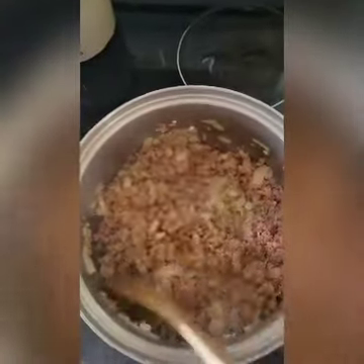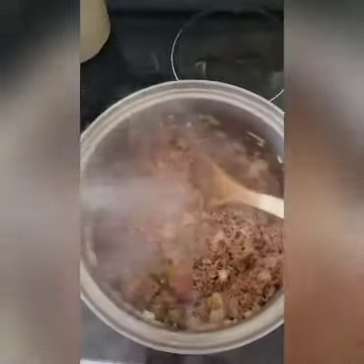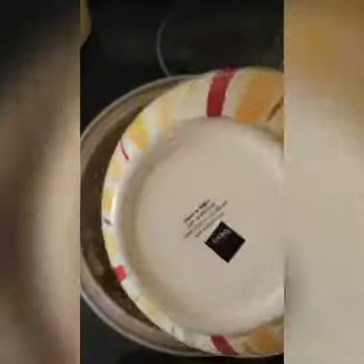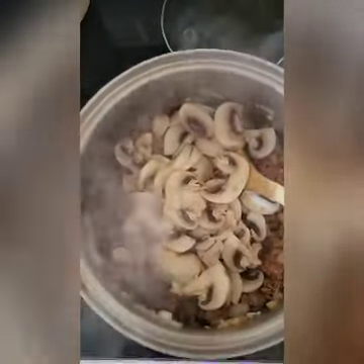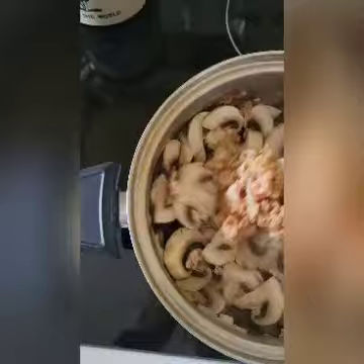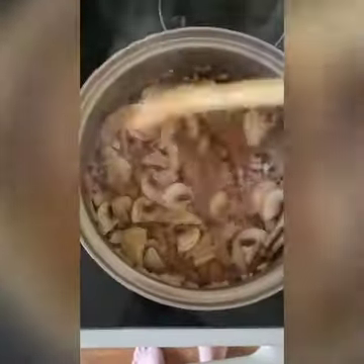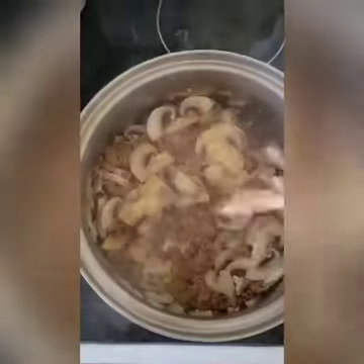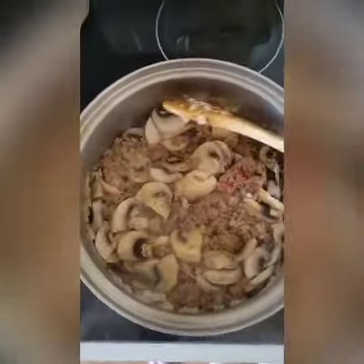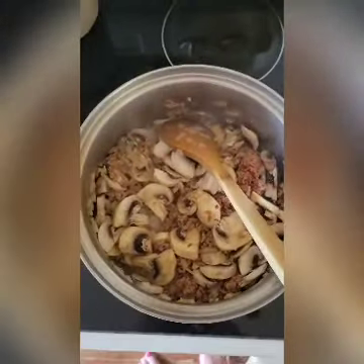All right, this is almost all done. To this I'm going to add a half a pound of sliced mushrooms. My mushrooms were huge so I just cut them up into decent sized pieces. I'm going to cook this for about two or three minutes until the mushrooms begin to soften up a little bit.